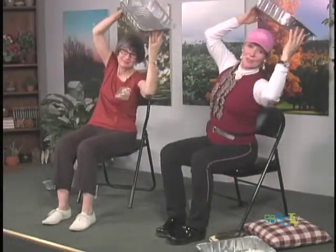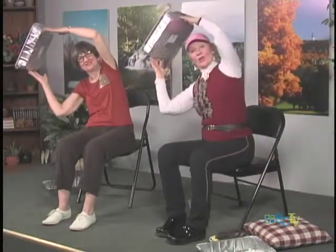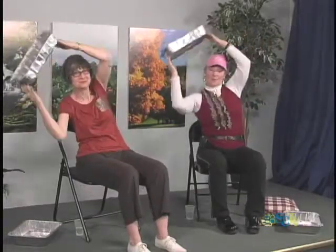Come back to center. This time we're going to bring our pan right up to the sky, and then lean a little over to one side. Come back to center, and lean over to the other side — spines nice and long. Back to center one more time and lean, then come back to center and bring your pan over to the other side and down.